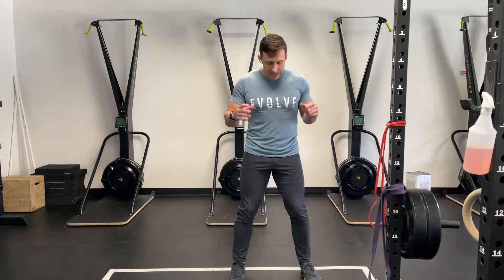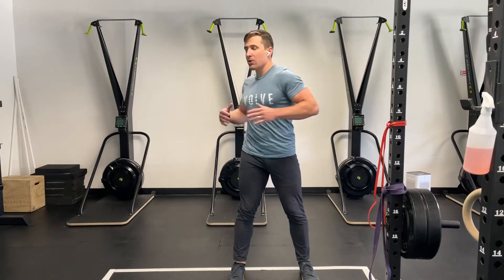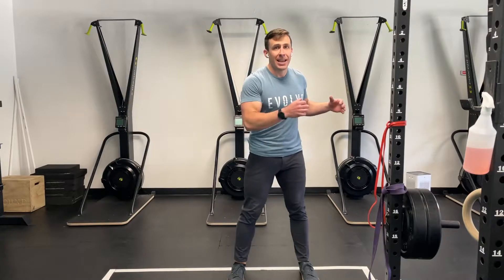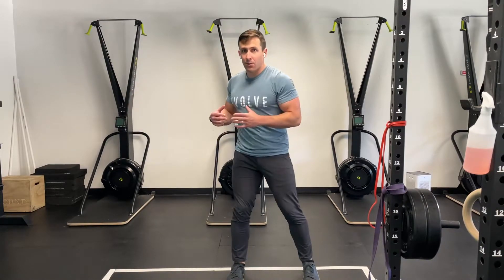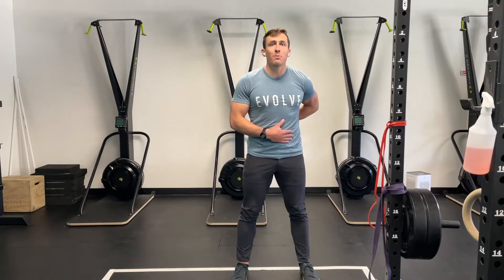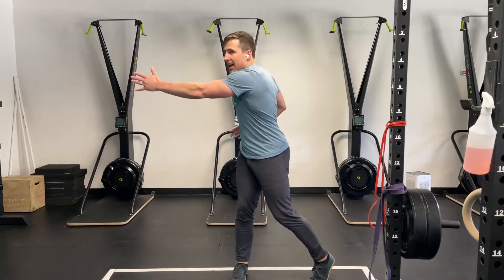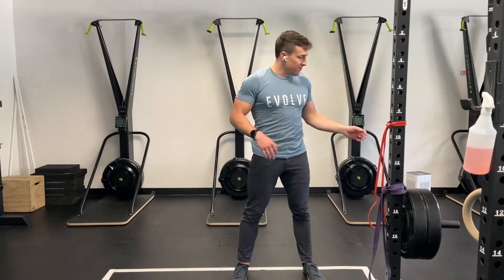A lot of times when people try this, they keep their feet planted and they just try to rotate shoulders and then into the low back. That's both not going to be as powerful because we have less muscles generating this force, and also sometimes this can result, if done repeatedly, in some low back discomfort, simply because the joints of the low back are not really designed for rotation. There's only a couple degrees of rotation per lumbar spine level, so our rotation really comes from our hips and our thoracic spine, not so much from our lumbar spine.